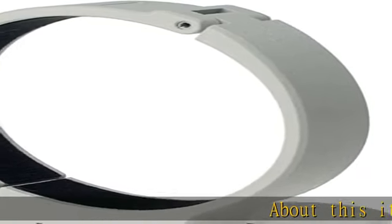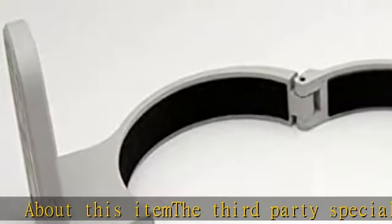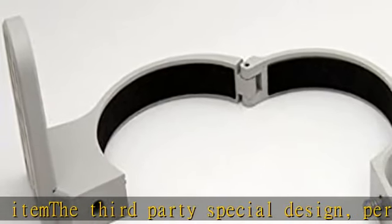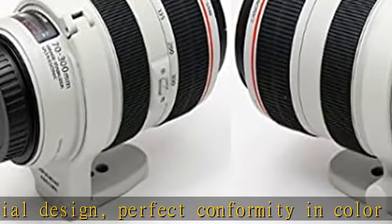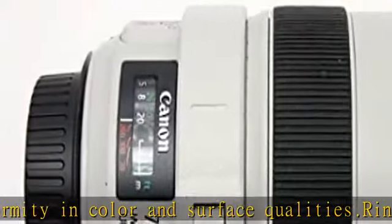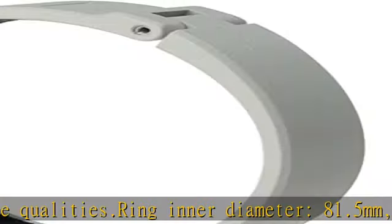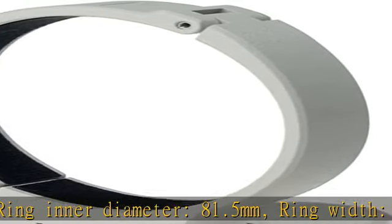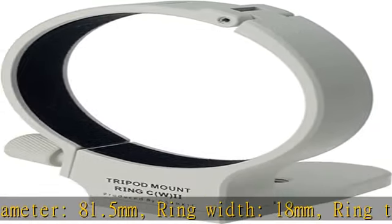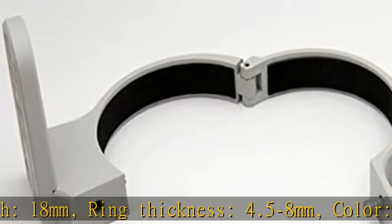About this item: third-party special design with perfect conformity in color and surface qualities. Ring inner diameter: 81.5mm, ring width: 18mm, ring thickness: 4.5–8mm, color: white. Made by metal with very high quality. Suitable for Canon 70-300mm F4-5.6L IS USM. The UNC (Unified National Coarse Thread) is 1/4 and 3/8.